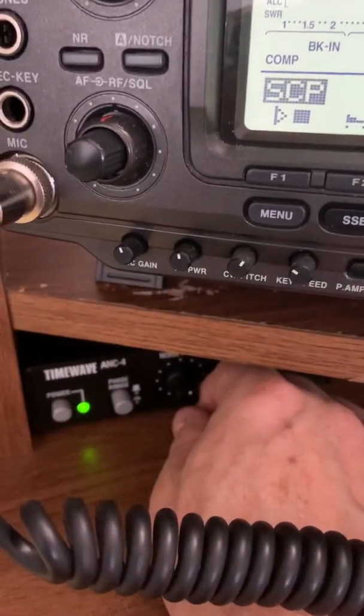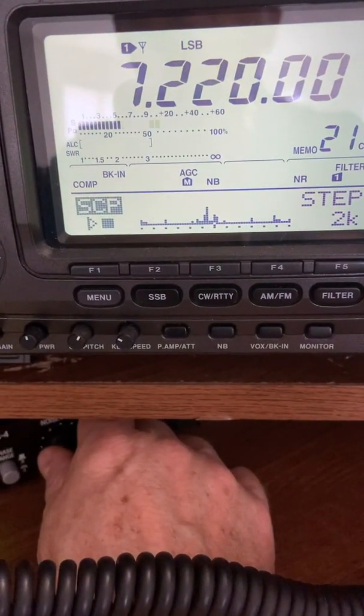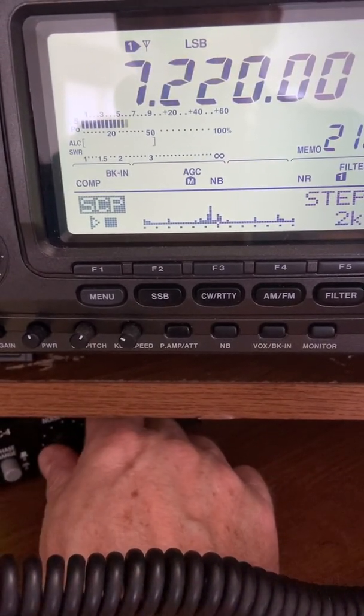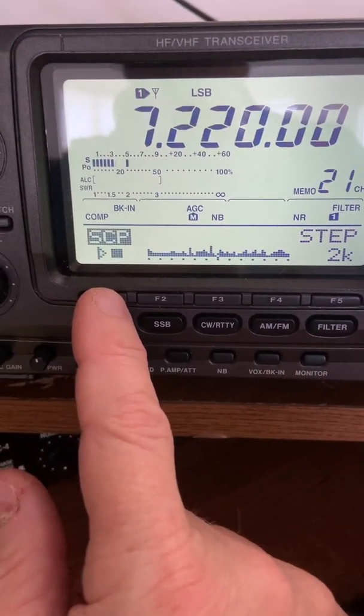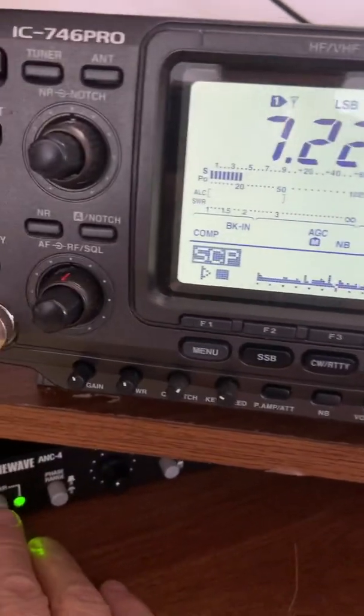Now I can also adjust the noise phase. What about there — that's a good compromise? Let's check the band scan. So you have a little bit of hash, but not as much as if I turn it off.